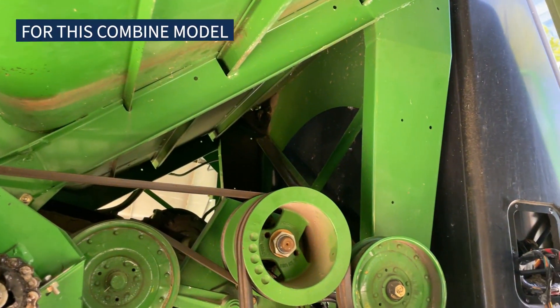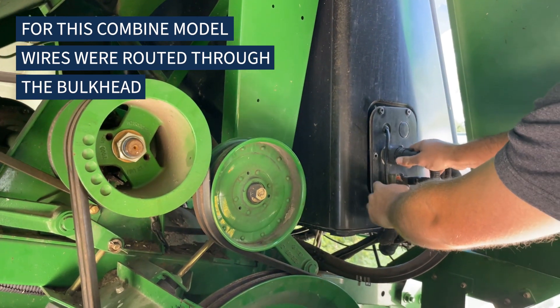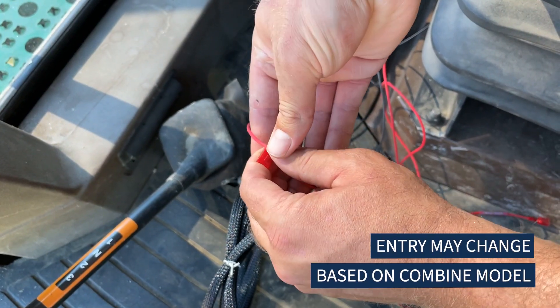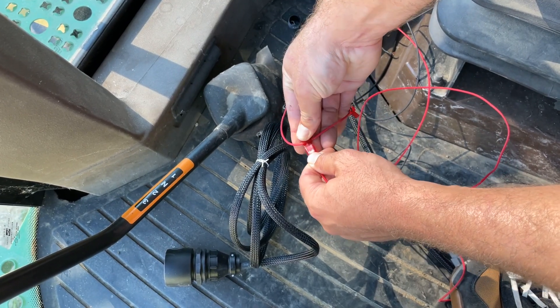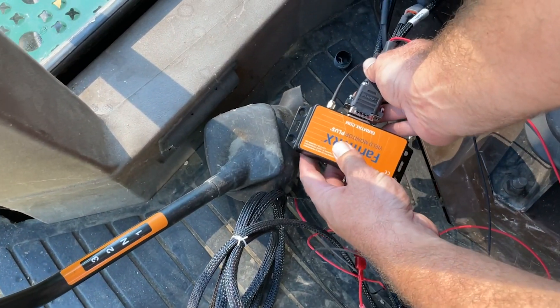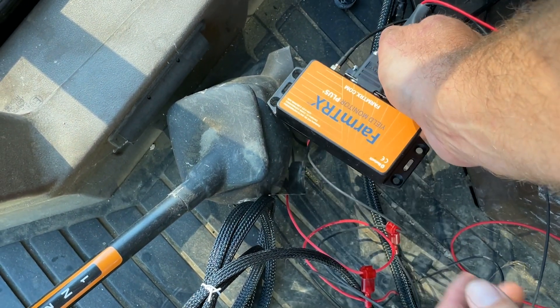Remove any necessary headliner panels or lights in the cab to access power. Locate a 12V switched power source and use the supplied T-Splice connectors to connect to power and ground. Attach the red spade connector from the lead to power and the black spade connector to ground.